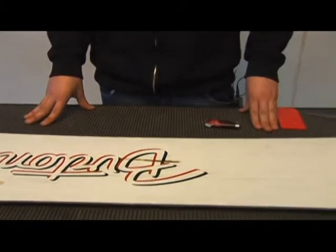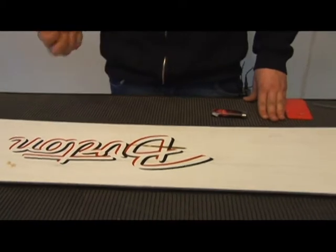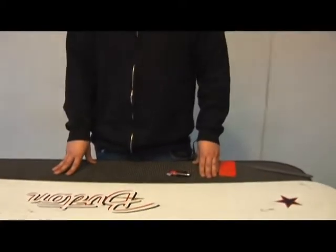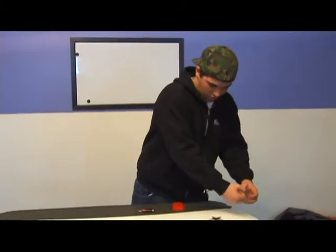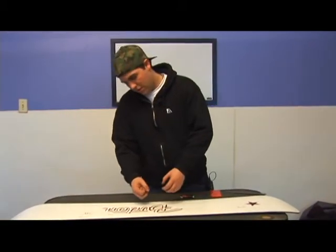There are two different types of waxes available: a rub-on wax that usually comes in a hard rock or a paste, and iron-on waxes. For iron-on, you hold the piece of wax in one hand, the iron in the other, and trickle it along the length of the board in an S-shape, going all the way down.